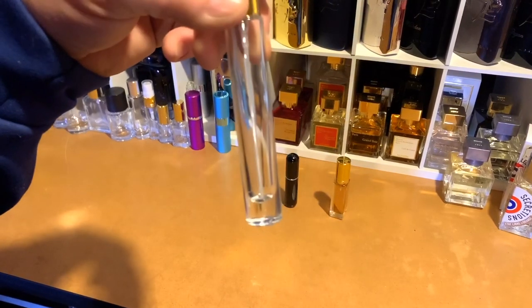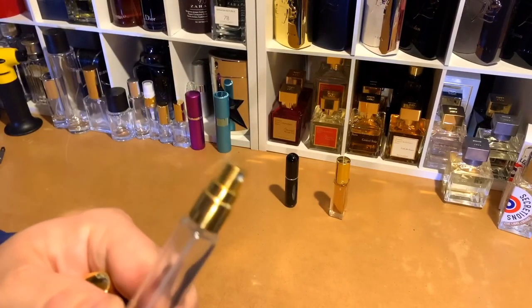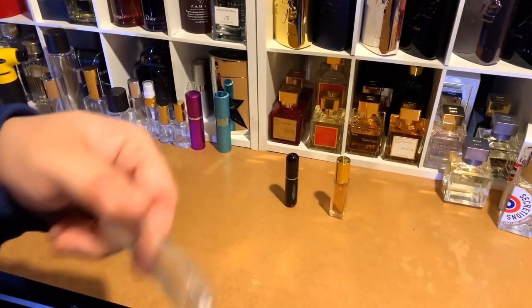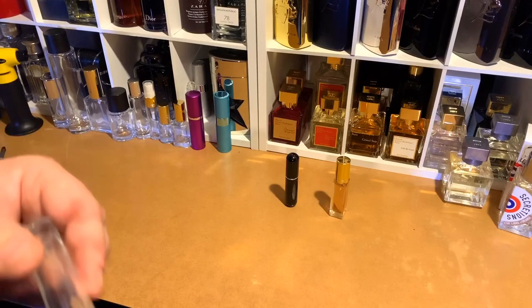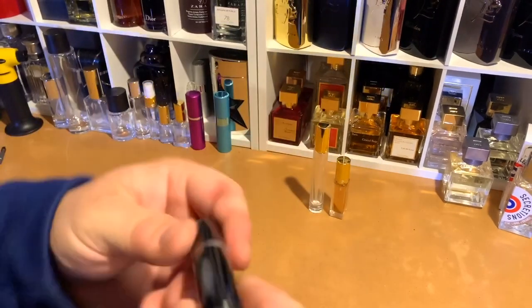This one here is popular — it's called a Tall Boy. It's a heavy, thick glass atomizer bottle with a spraying atomizer. Pretty nice atomizers; they spray enough juice. They are screw-on — you can see through the threads there.